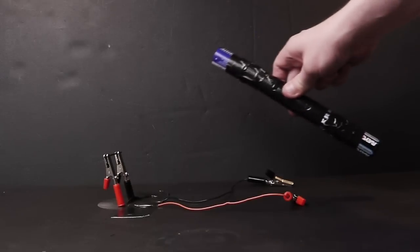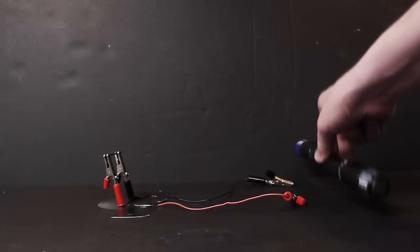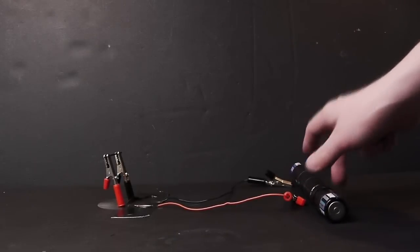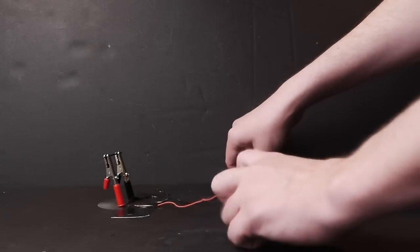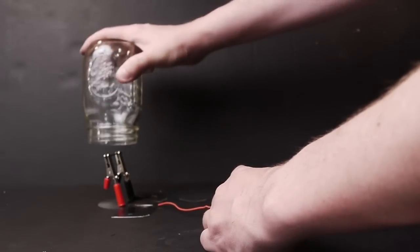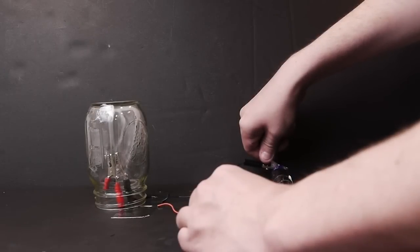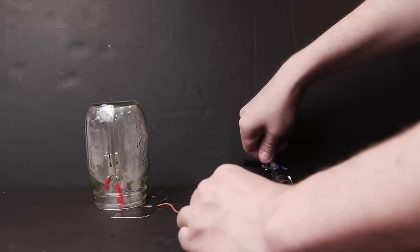After my first failed attempt, I decided to up the voltage I was putting out. I took five C batteries and put them in a series. When you put batteries in a series, you're essentially adding more voltage for each battery you add. Since one C battery is 1.5 volts, five of them together equals 7.5 volts. This gave me a better result, but not quite what I was looking for.